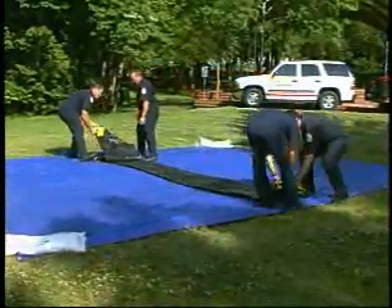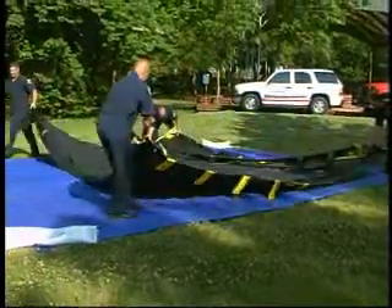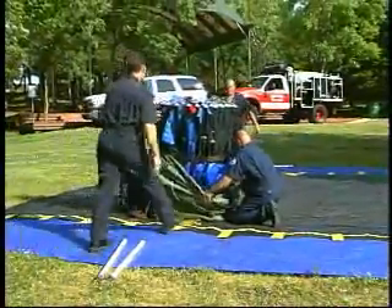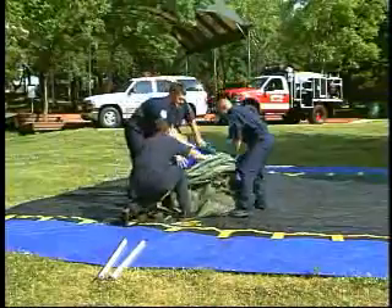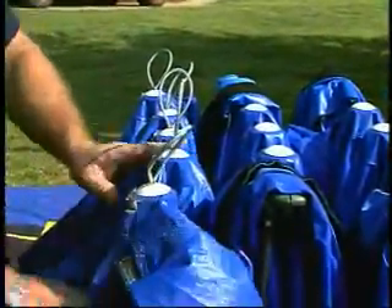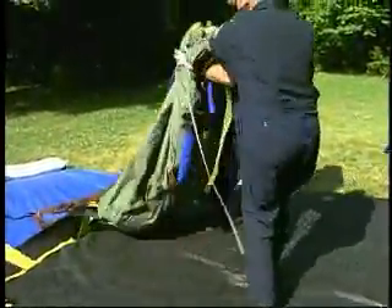Unfold berm so that it is lying flat. Side walls are marked and should be collapsed and flipped under, while the opposite entrance-exit walls should be collapsed forward with yellow safety markings facing upward. Place shelter in berm and unbuckle outside straps on storage bag. Untie rope and open top of bag. Remove the four white push poles. Finish removing shelter from bag and center in berm.